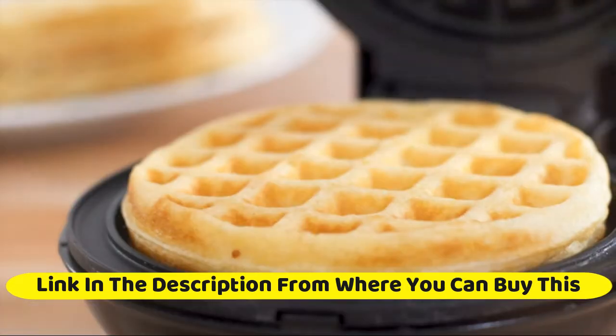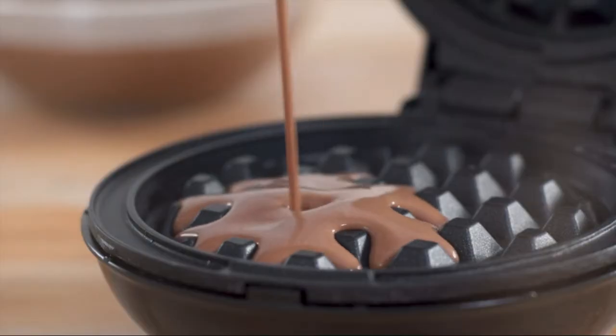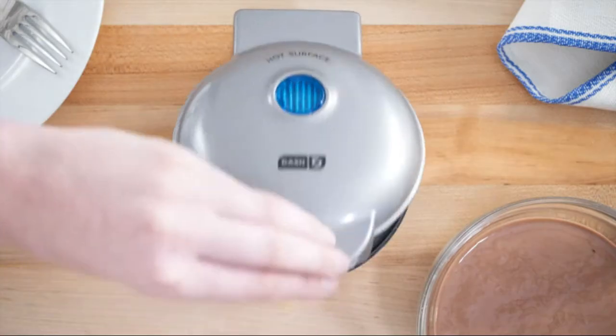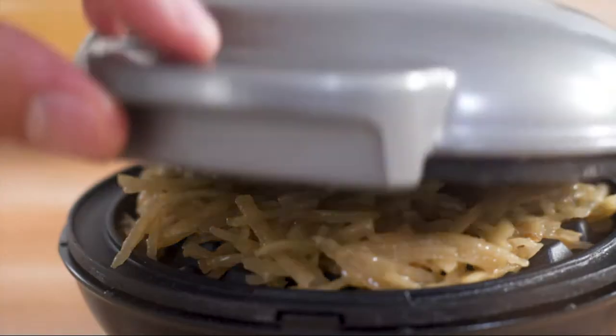More than waffles — make your favorite breakfast classics, or get creative with waffled hash browns, cookies, and even biscuit pizzas. Any batter will waffle into single-serving portions. Great for families or on the go.